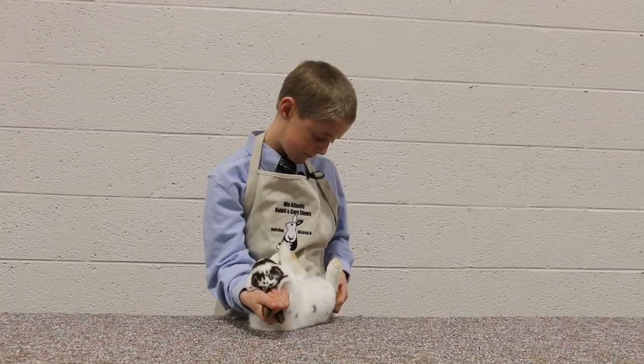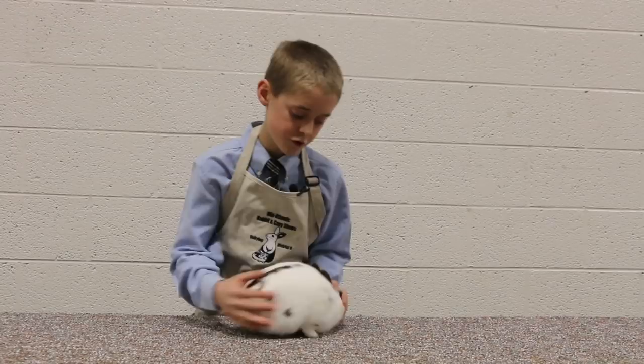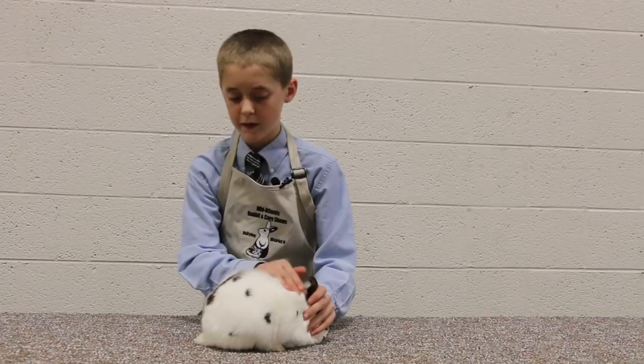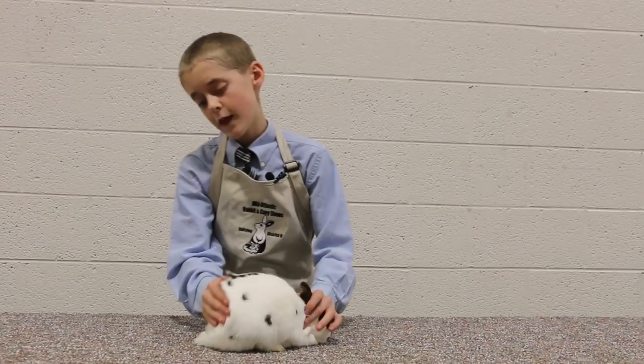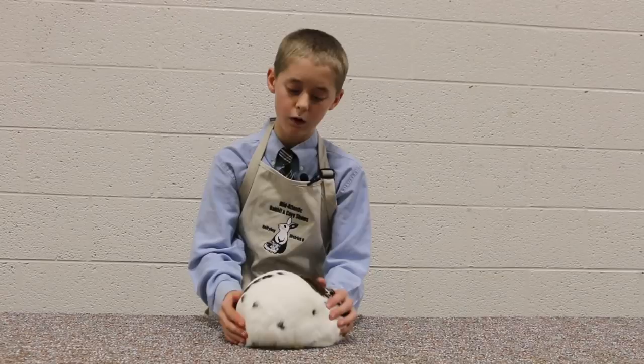So now I'm going to go to fur. Looking for density and texture, sheen, luster, roll back, and fly back — when you stroke it from the tail to the nape of the neck, it flies right back into position. Also Rex, standing wool, under color, ring color, surface color, and bolts.